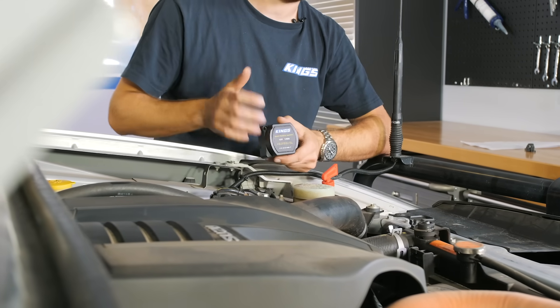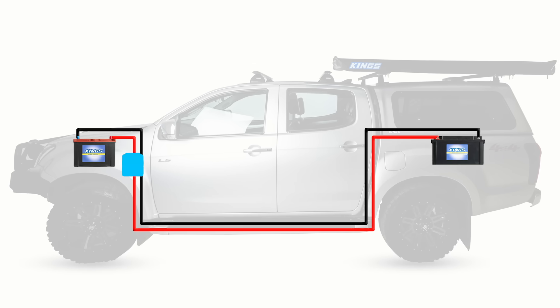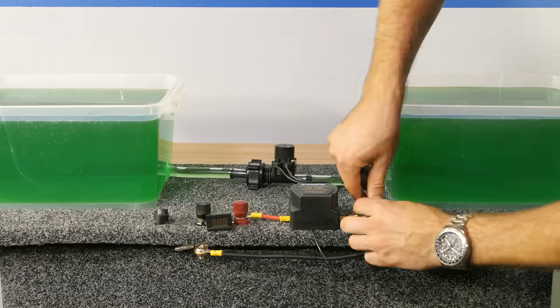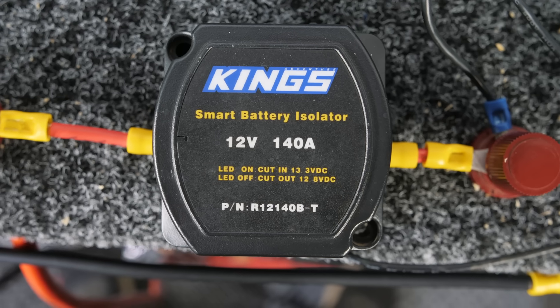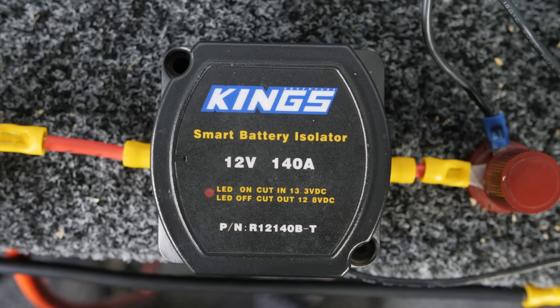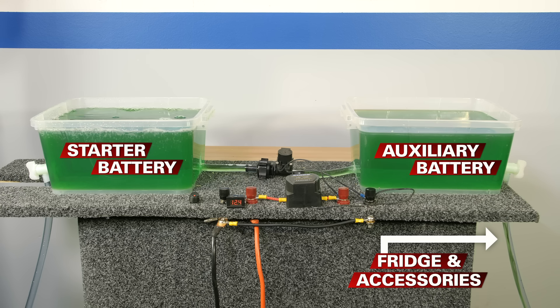The next step is to add a dual battery kit with a smart battery isolator, also known as a voltage sensitive relay or VSR. A smart battery isolator is similar to a manual isolator but it automatically connects and disconnects the batteries depending on the voltage it's seeing. This particular smart battery isolator connects the batteries once it sees 13.3 volts, meaning so long as your vehicle is on and the alternator is charging your starter battery, it will also be charging your auxiliary battery. When you turn off your vehicle the battery voltage slowly drops, and once this unit sees 12.8 volts or less it will disconnect and the two batteries will be isolated — essentially leaving you with two distinct 12 volt systems again.